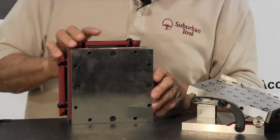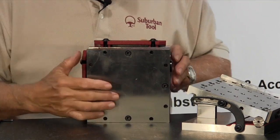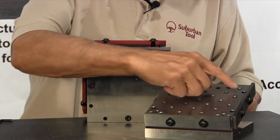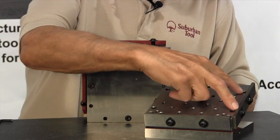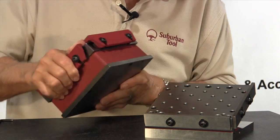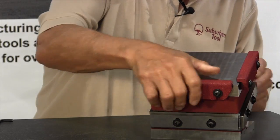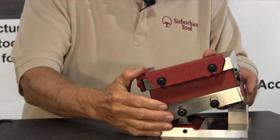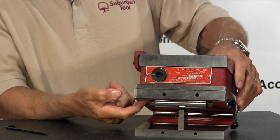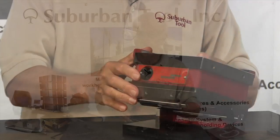Here's an important feature. There are threaded holes down here, and there are recessed holes in the sine plate on these four holes right here. You can take the magnetic chuck, set it on top of the sine plate, and register it against both sides, which gives you registration within a couple of tenths. Then on the bottom you insert four bolts and snug it down. Now you've got a magnetic sine plate.